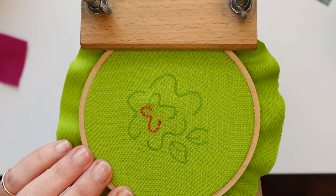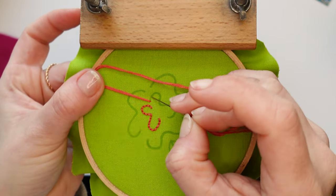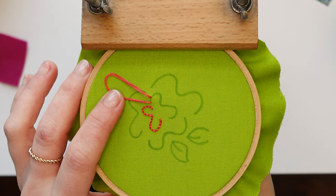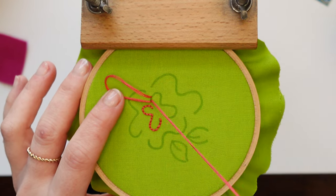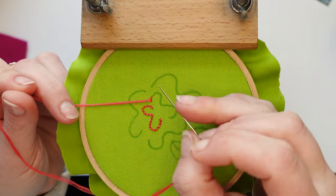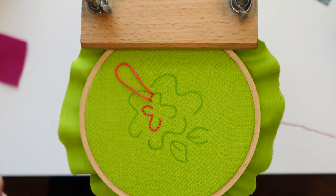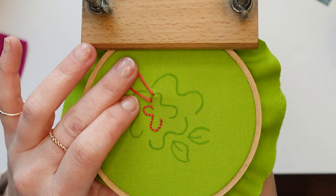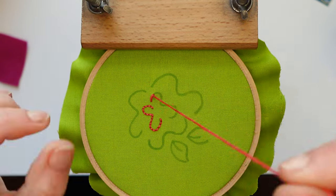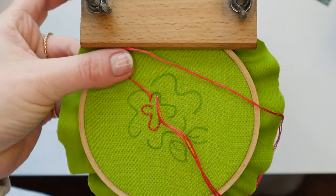Next is stem stitch — this is one of my very favorite stitches. You're going to start by bringing your needle up, bringing it down about the same distance you would do a backstitch, but you leave a loop. Then you bring your needle back up through that hole you just created and pull. Right now it just looks like a straight stitch with a little tail. You do that process again — bringing your needle up about that same distance, leaving a loop, and bringing your needle back up through that hole. Now it starts taking on that rope-like texture that stem stitch is so well known for.